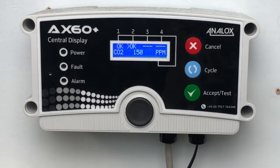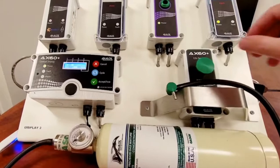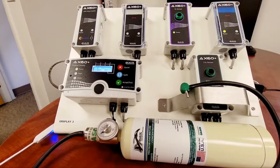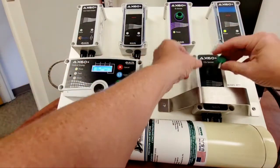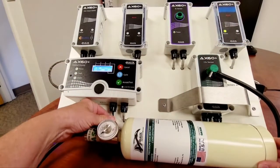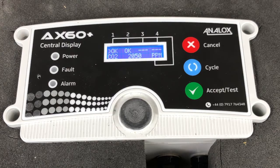Make sure your AX60 Plus is powered up and displaying a reading. If your sensor is fitted with a splash guard, remove that now. Simply attach the regulator to the gas tank and insert the flow adapter into the sensor. Turn on the gas and observe the central display.